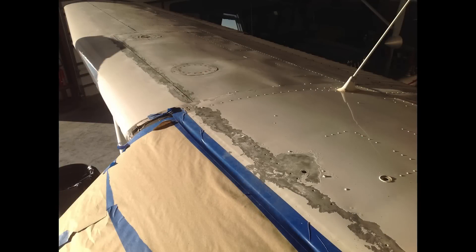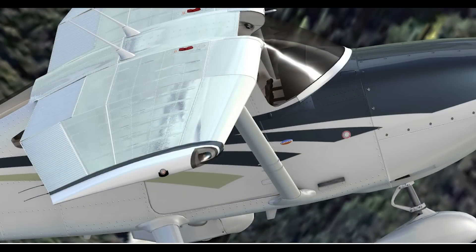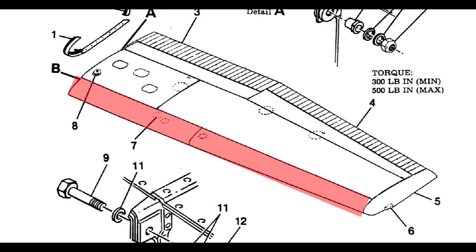However, the original nose ribs are metal bonded in place via a film adhesive using an autoclave. Only a few tack rivets were utilized during the bonding procedure to hold the nose ribs in place. This metal bonding procedure cannot be duplicated in the field. Therefore, the recommended procedure is to replace only the leading edge skin and any nose ribs or stringers that are damaged, as applicable.